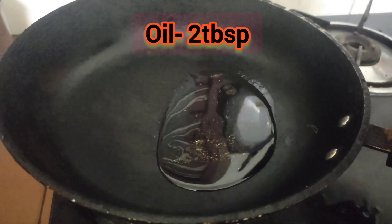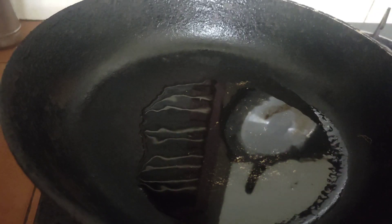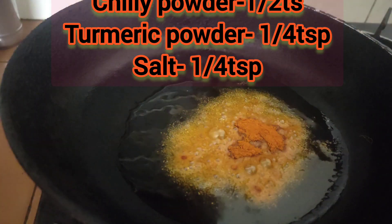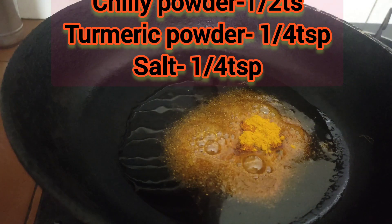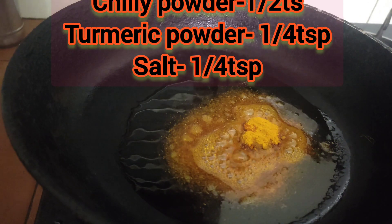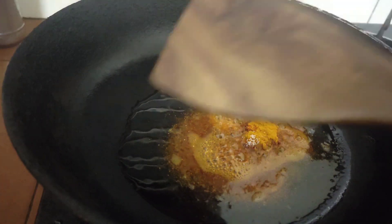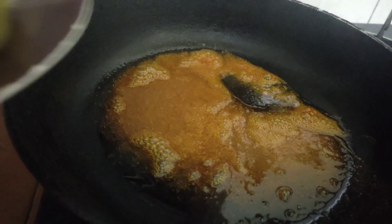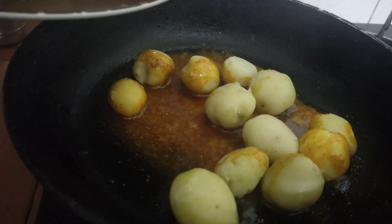We are going to make a potato gravy. We add two teaspoons of oil. Add 2 teaspoons of potato gravy. We want to make a potato gravy. I will add the egg to the salt.